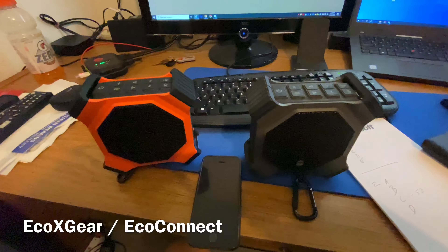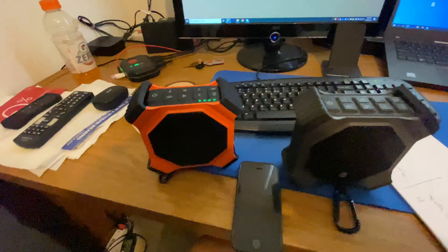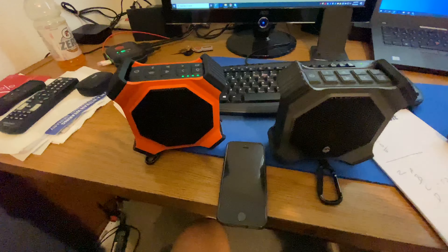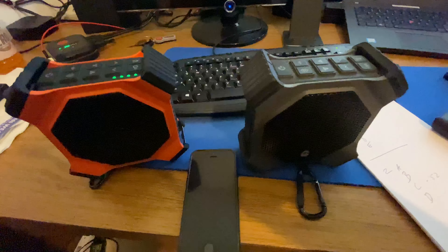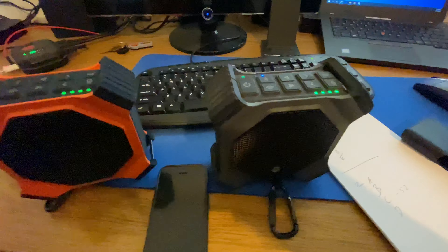Here's a demonstration of eco connect. Power on — connection successful. I've turned on the primary; it's connected to my iPhone 5. I'll turn on the secondary. Power on.